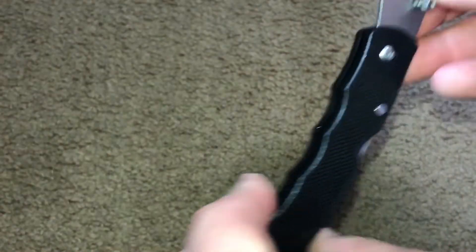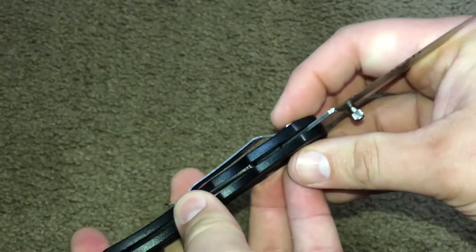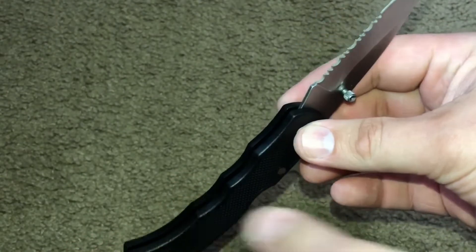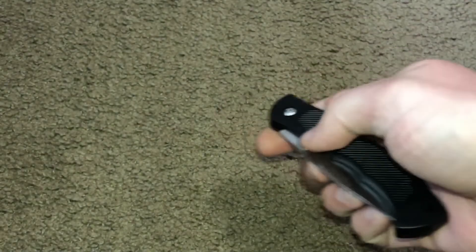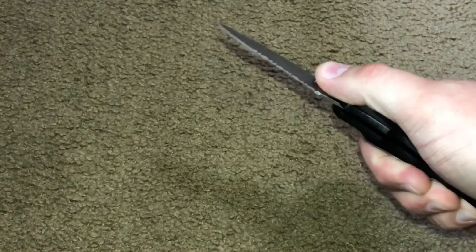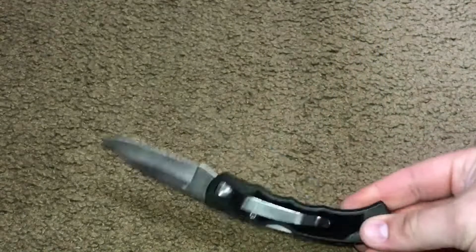There's not really a whole lot of blade play, at least not in this one. It could probably be adjusted by tightening it down a little bit, but I think if you tighten it down it's going to make it a little bit harder to open. Again, this is a really simple setup.